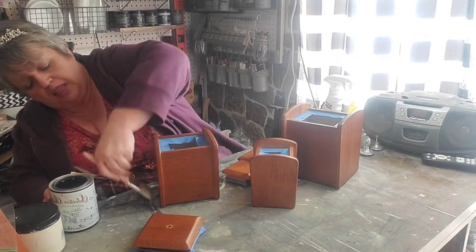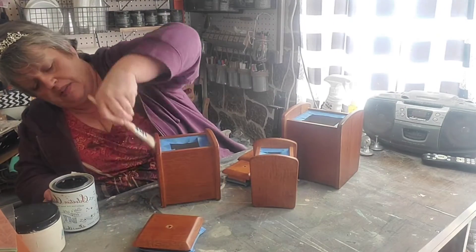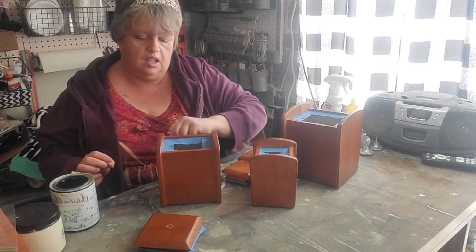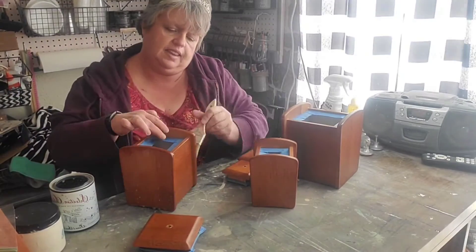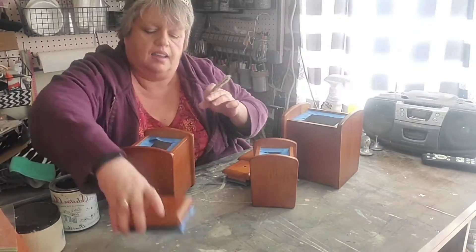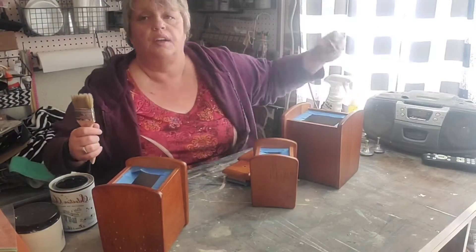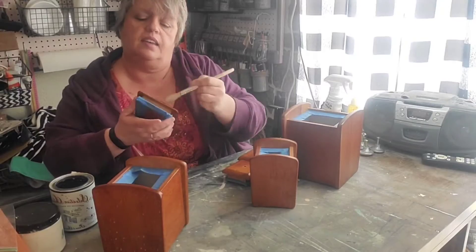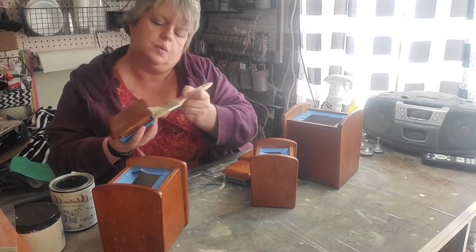So without further ado, we're going to get started on these canisters. I took off the handles ahead of time and went ahead and taped these up, because I want them to be food safe when I'm done. Although the products I'm using are no-VOC, they have not gone through the certification to be food safe because it's very expensive.